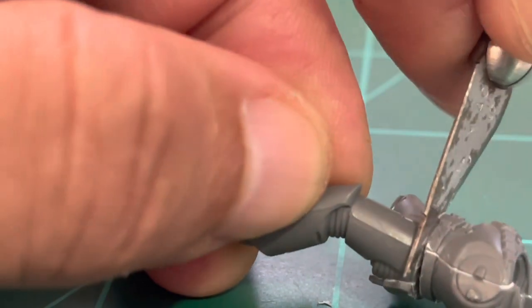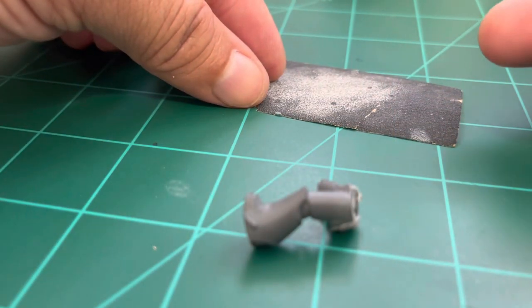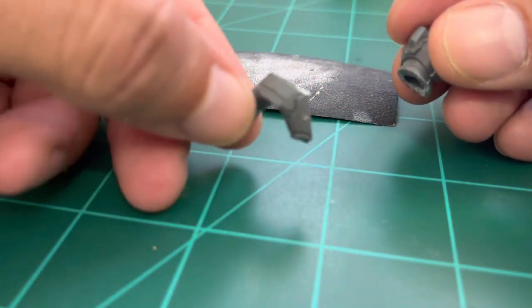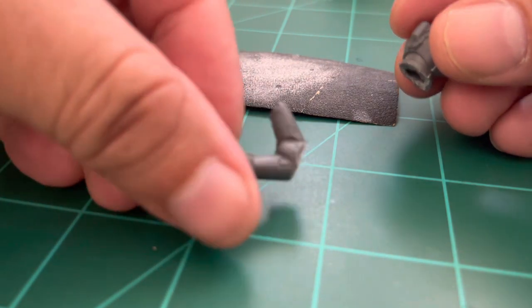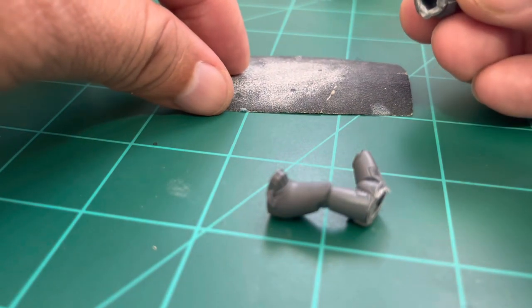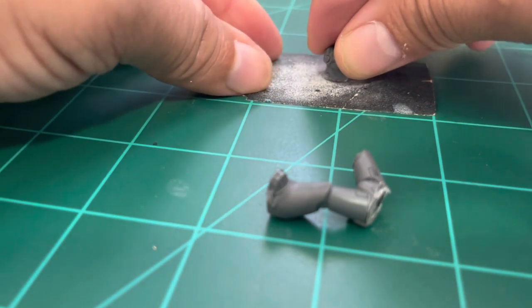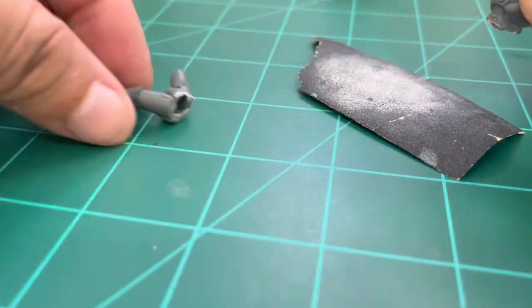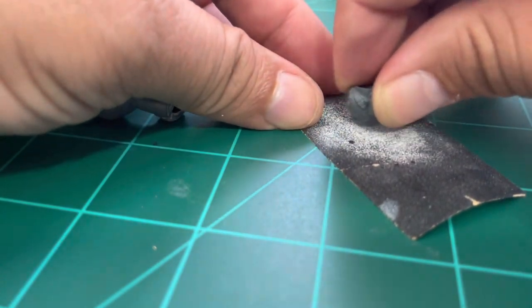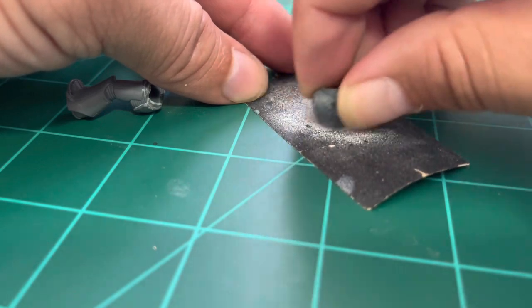Once we've finished cutting and separating the torso from the legs, we need to make sure the cut surface is flat. Use a coarse sandpaper to smooth both parts so they're very smooth with no small particles or imperfections hanging from either the torso or the leg.